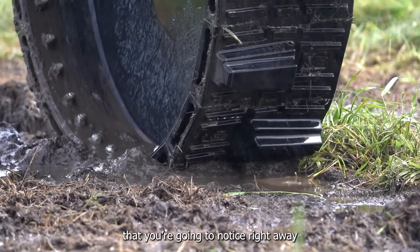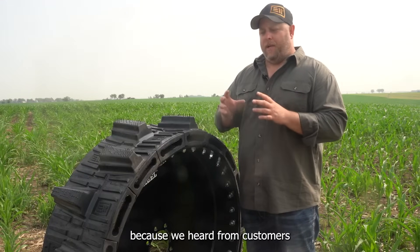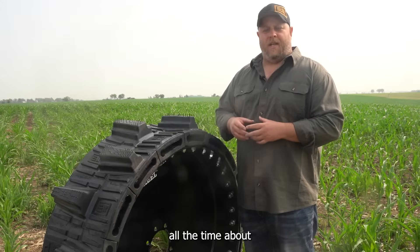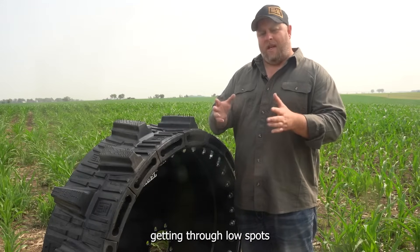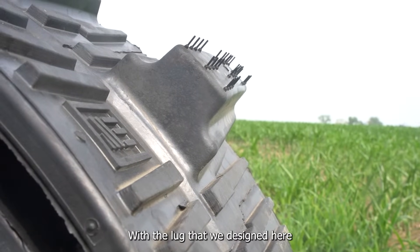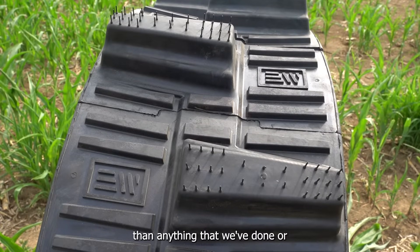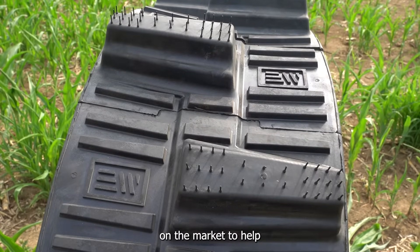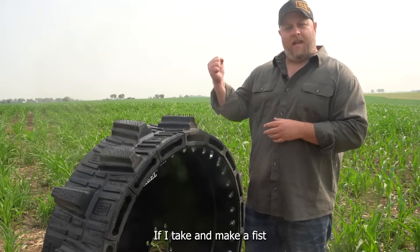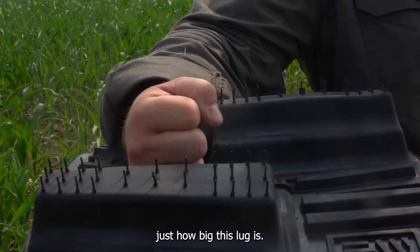The first feature you're going to notice right away is the new lug design. We went all out with this lug pattern because we heard from customers all the time about how they're having issues getting through low spots with their pivots or climbing up steep hills. With the lug that we designed here, we made it significantly larger than anything that we've done or anything else on the market to help with those situations. If I make a fist and put it behind the tire, you get a perspective on just how big this lug is.